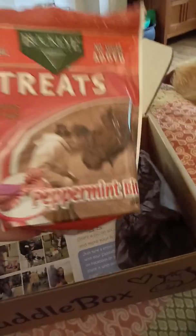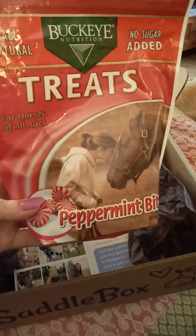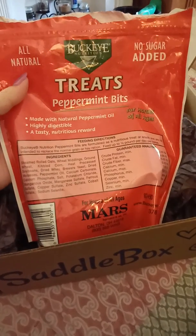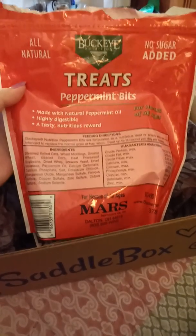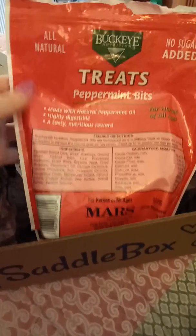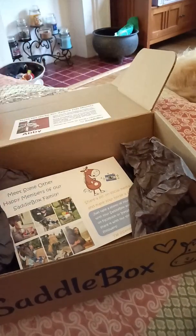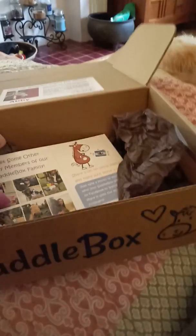There's some sort of a treat for your horses in every box. This month it was Buckeye Nutrition all natural, no sugar added peppermint bits. I did give these to my horses and they all love them — and I have some pretty picky horses. These are almost like wafers, they're very small. So if you have miniature horses, ponies, or senior horses that have a hard time eating large crunchy treats, I think they would be able to eat these. This was definitely a win. Even my goats liked them and my donkeys just about ran me over trying to get them.